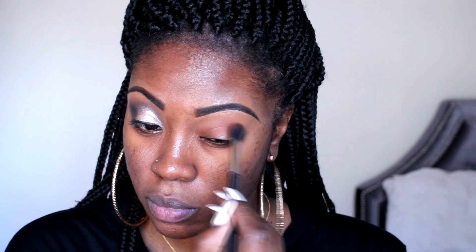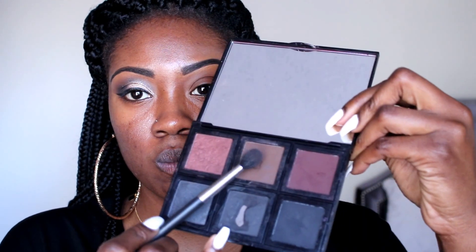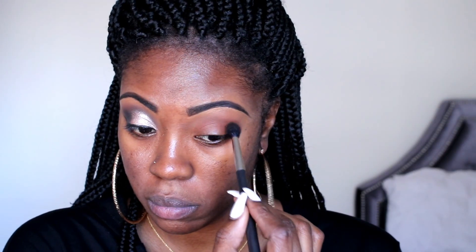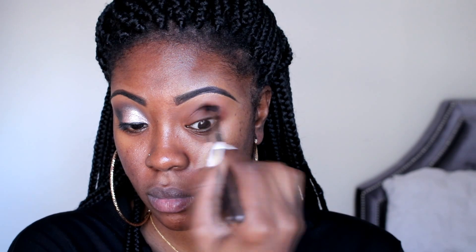Starting with my transition color, it's Brown Script by MAC — one of my favorites. It just lays on the eyes so well and works with a lot of colors. I'm using my MAC 224 brush, one of my favorites. Now going into my second color for the crease, it's actually a color by Bobbi Brown called Rich Brown.